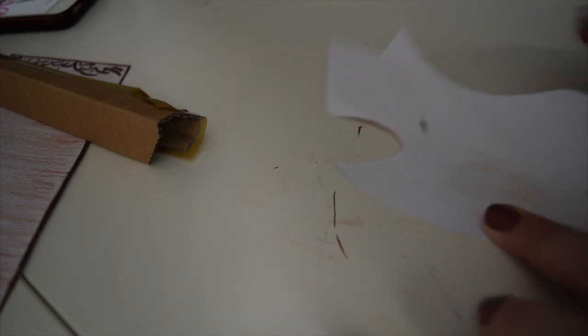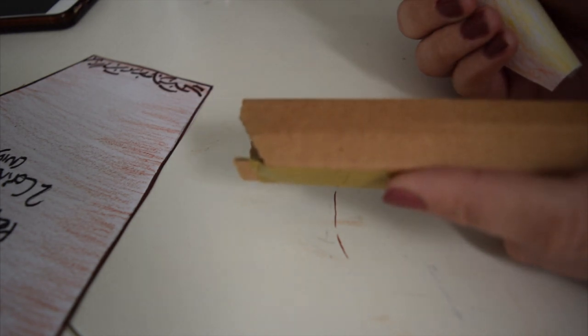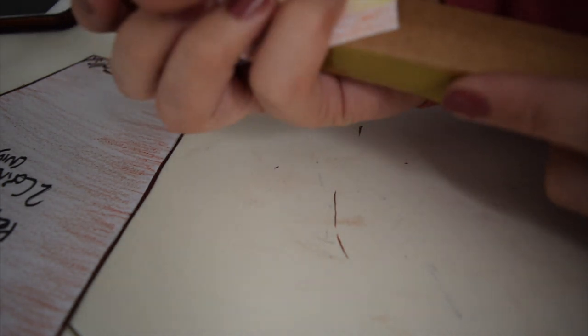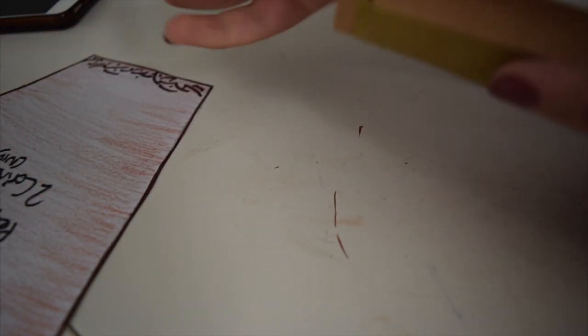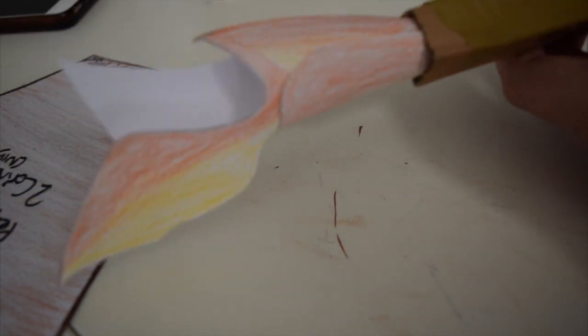Stick the sellotape onto the very edge of the flame, then roll your flame up a little bit. I've got my stick ready to go. If you have a normal stick, attach the flame around the edge with sellotape. If you've got a cardboard tube like me, you can just slice it inside the tube — and now we have a flame on the end of our stick.